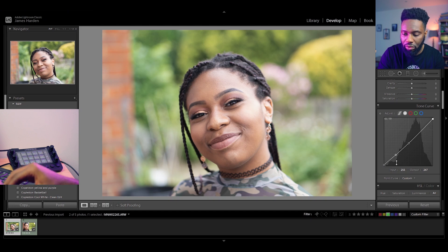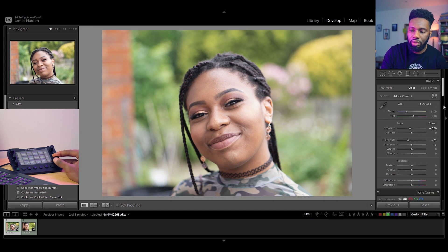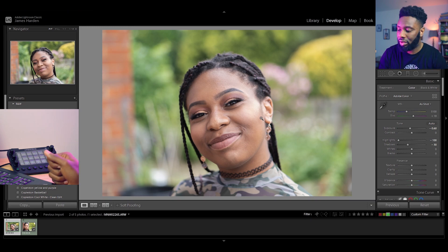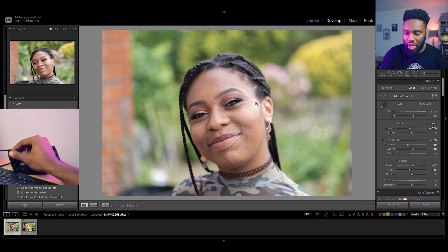Getting back to the normal sliders, I'm going to dip the highlights down even more just to reduce the hot spot on her face, and darken the shadows a tiny bit. I like quite a contrasting image — higher whites and darker shadows. I like the tones of the photo currently; I think they match perfectly, so I'll leave them where they are. Generally speaking, I drop the clarity and up the texture.